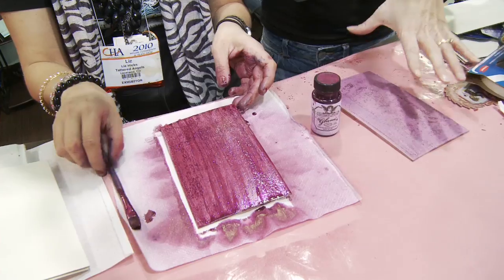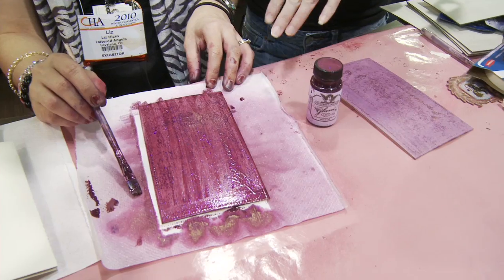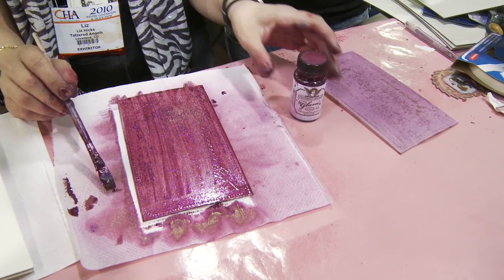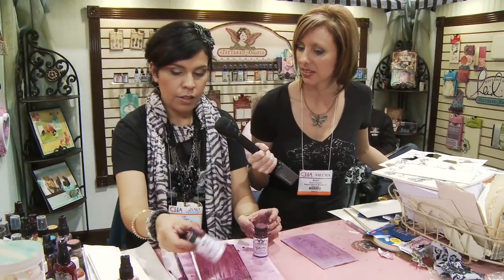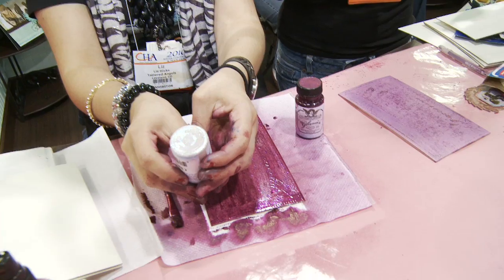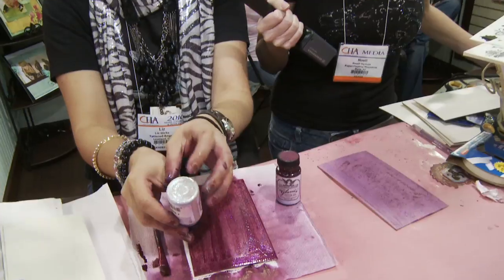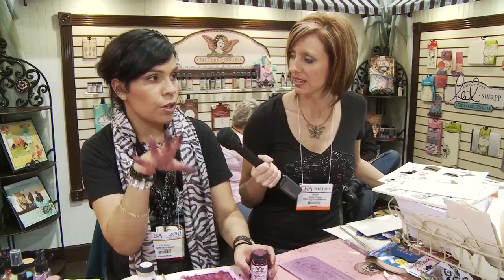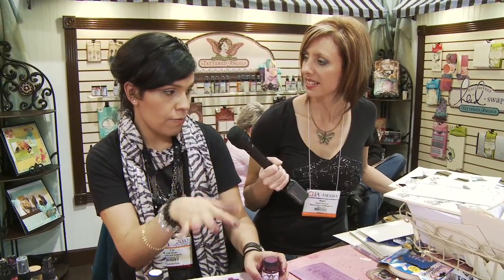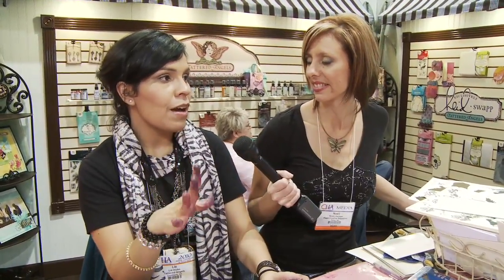When you spray the Glimmer Mist onto the Glimmer Glam for the resist effect, would you wait until it's dry or do it while it's wet? I would wait if you want a true resist. For example, with our Chandelier — which is a clear base with glitter and a pearl glimmer — you would apply it and let that dry in a thick application, then mist over it, giving it time to dry so it becomes an actual slick surface.